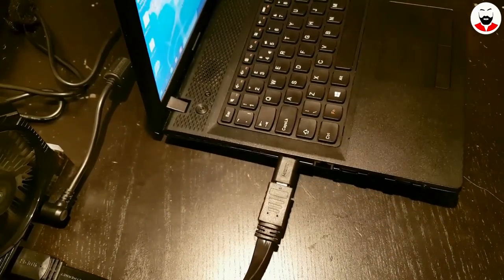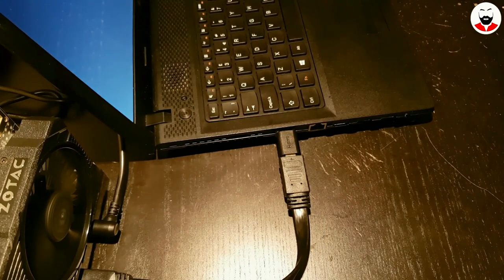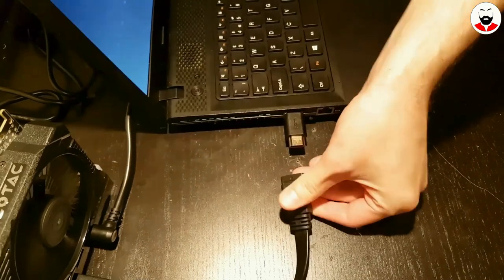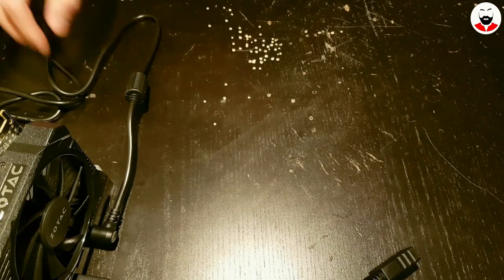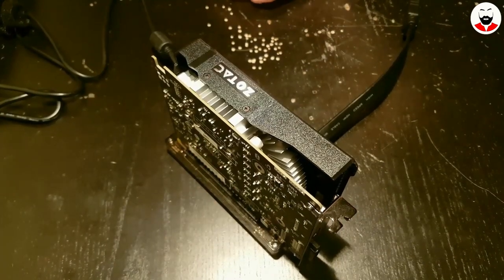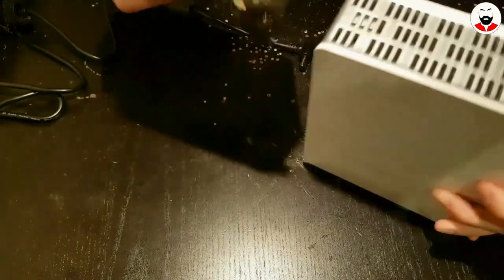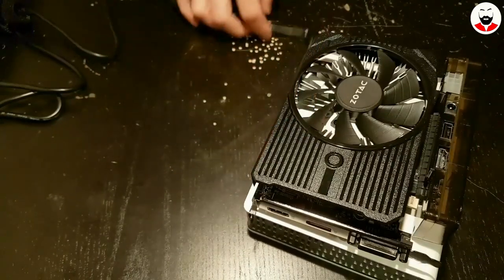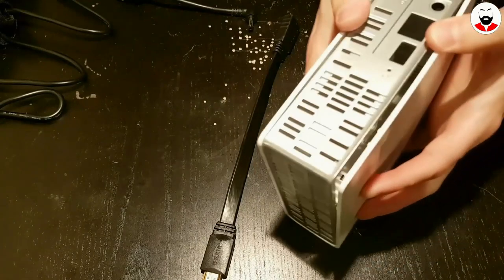As you can see, it's working and the fan of the graphics card spins. If I disconnect it, it stops. I will create a nice enclosure for the graphics card — I'm thinking about using this case from an old external hard drive I had lying around. I will make some holes in it and cram everything inside. I will show this in a future video, so subscribe for that. Bye bye.